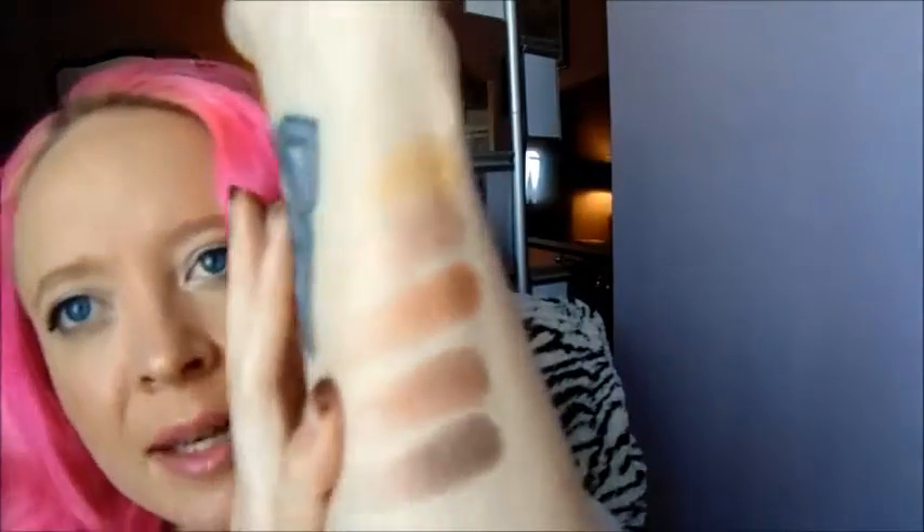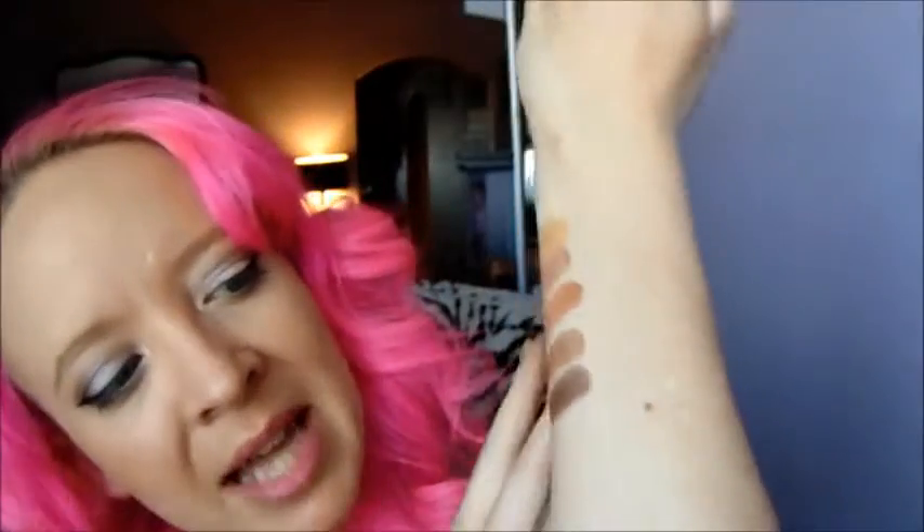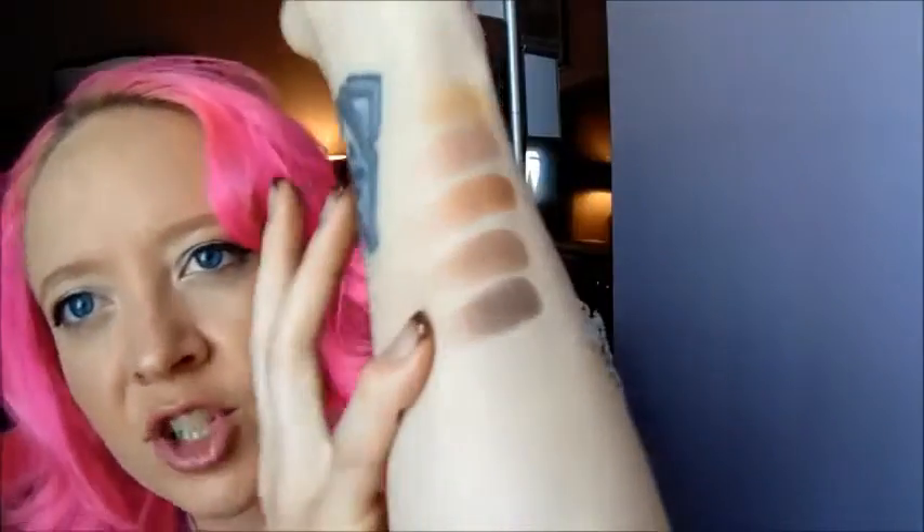So the last two in that top row: we have another kind of satin matte brown, and this really nice metallic-y kind of chocolate brown — really, really pretty. And this is just one swatch of each. They're really pigmented — it's awesome.